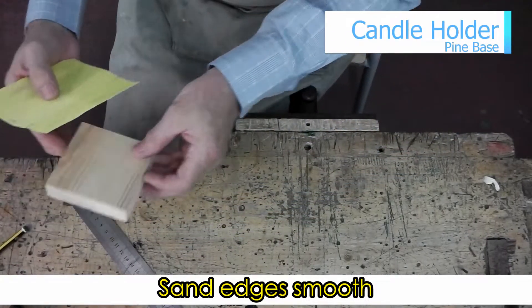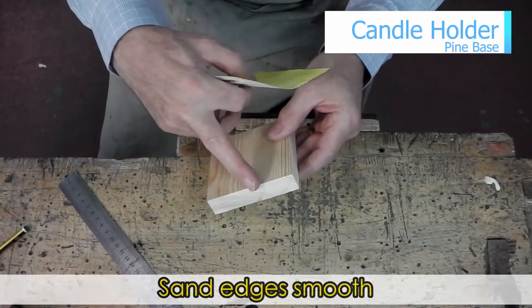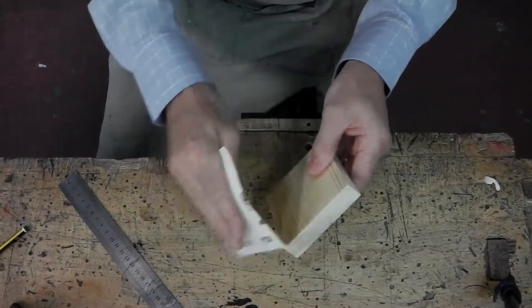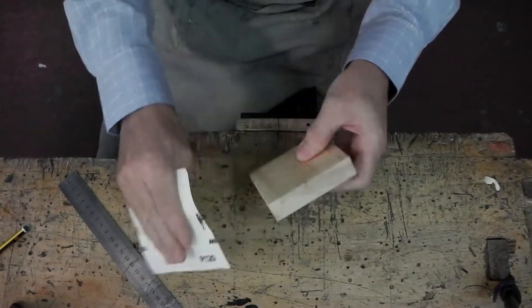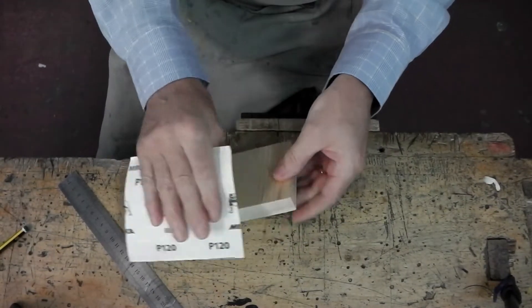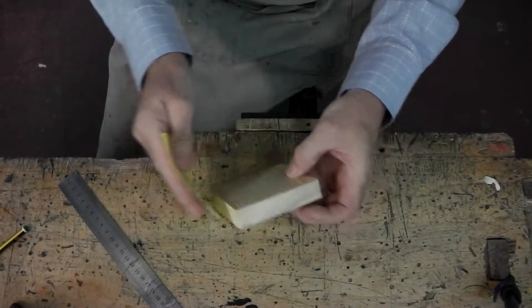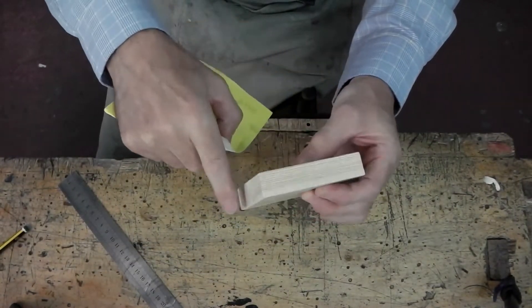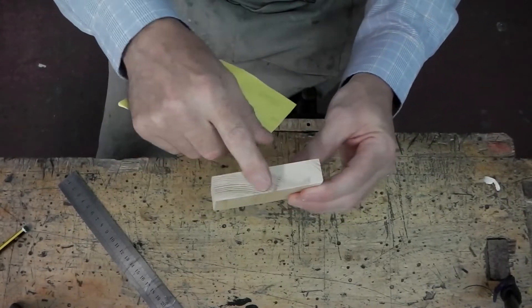The piece of timber has been cut on a bandsaw and so it leaves the edges a bit rough with splinters sticking out. So what I need to do is to sand the edges just to make them safe. It's going across at an angle. Later on we may need to sand the sides to get them smooth but we'll leave those for the moment.